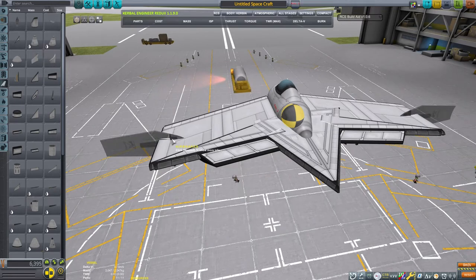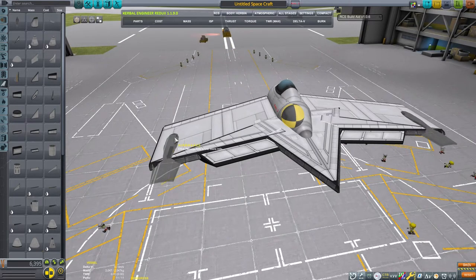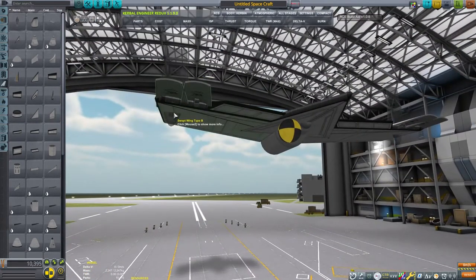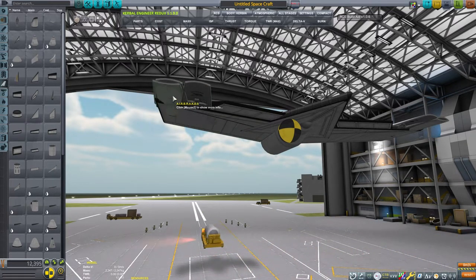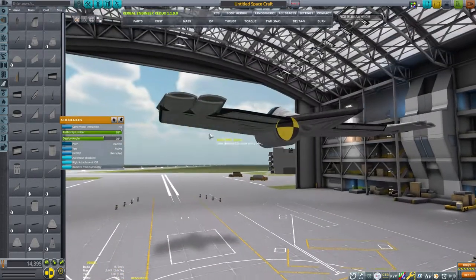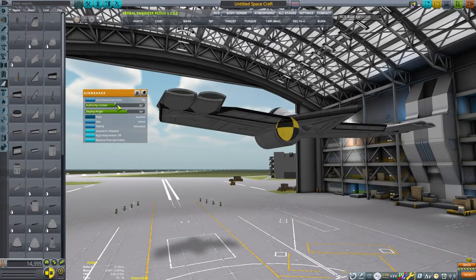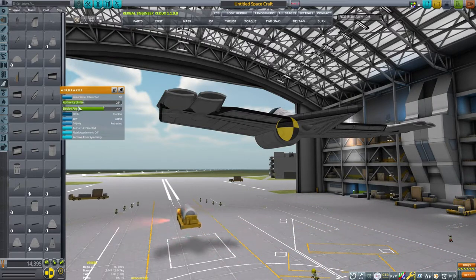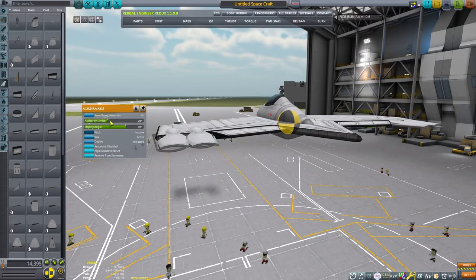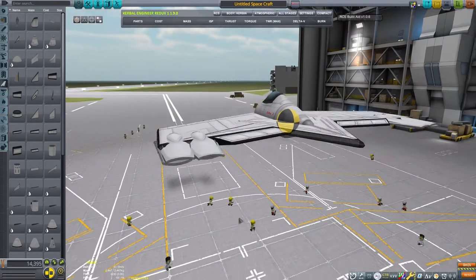Yaw control will be achieved by using these air brakes on the tips of the wings. Because our craft doesn't have any rudder, we need some way to control the craft in the yaw direction. The game will allow us to assign yaw control to these air brakes. What I'd like to be able to do is have elevons that flare one up and one down, but I cannot get the game to assign yaw control that way. This will work for us, so I'll assign yaw control to the air brakes. And then with SAS on, we can have the craft remain mostly stable, as it will correct itself by applying the brakes on the side that's slipping forward.